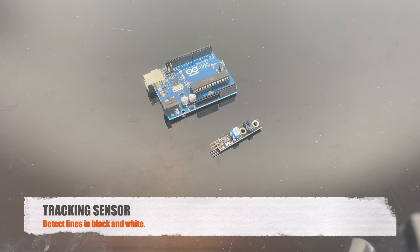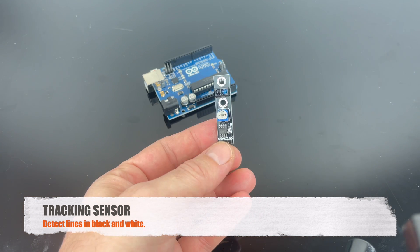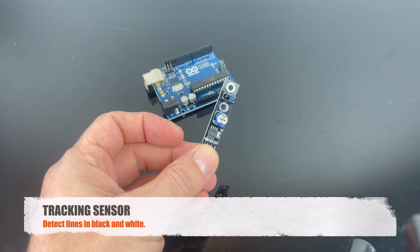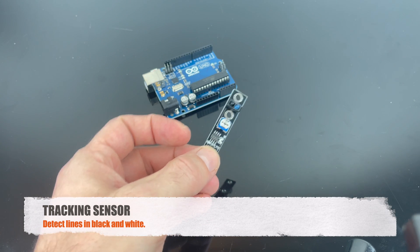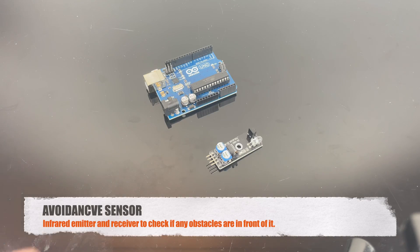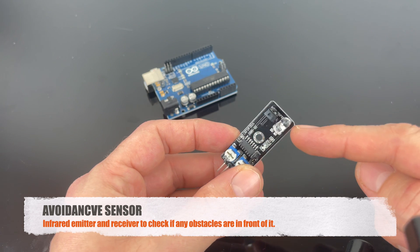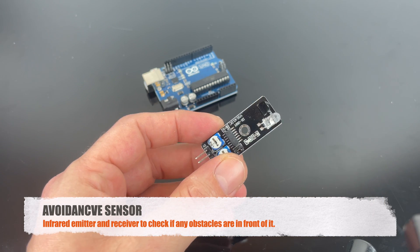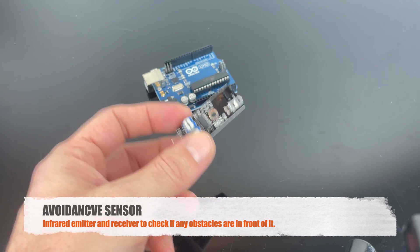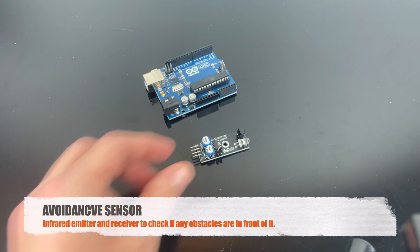This is the tracking sensor. You can use it to detect lines in black and white, so you can basically make a car follow a black line. This is the avoidance sensor — it basically emits an infrared light and detects if something is in front of it. You can use it in many projects like cars or robots to detect if an object is in front, and it will send out a signal.